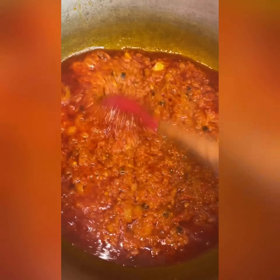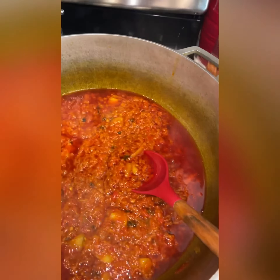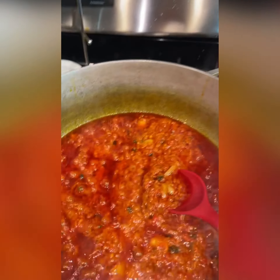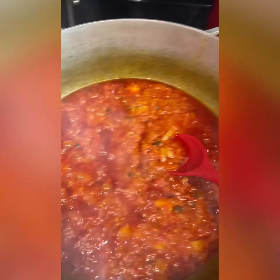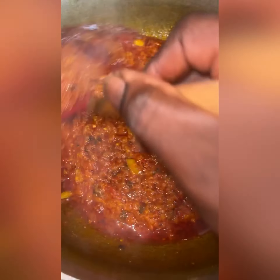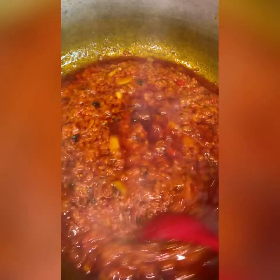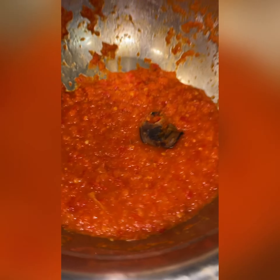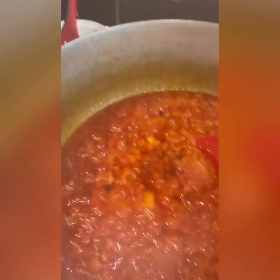Let me just quickly say I have not added salt because the seasoning comes seasoned. And the locust beans has its own taste to it as well, so I'm not going to add salt yet. As you can see it is cooked. I usually pre-boil my tomatoes to dry up the water a bit.